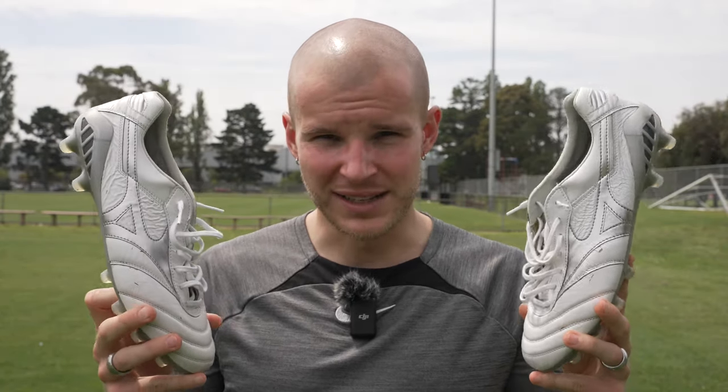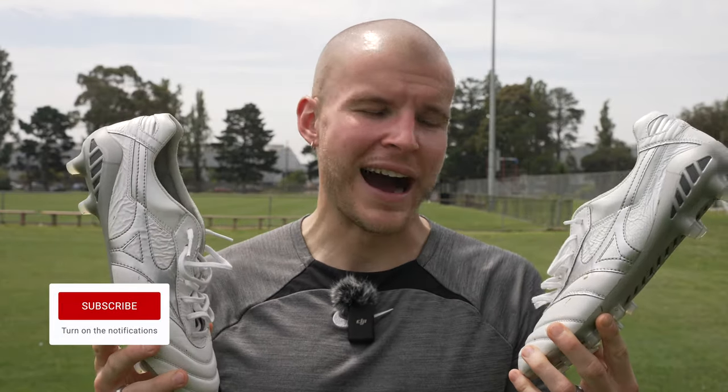What's going on fam? Welcome back to the channel. This is the one month review of the Mizuno Morelia DNA in this absolutely stunning white and silver colorway. I have been so excited to revisit these football boots because they are one of my favorites, and I really wanted to make sure that these were in the GOAT conversation. And I'm going to tell you why in today's video.